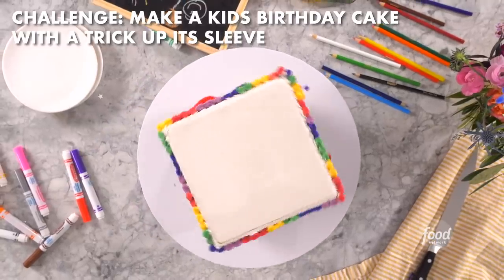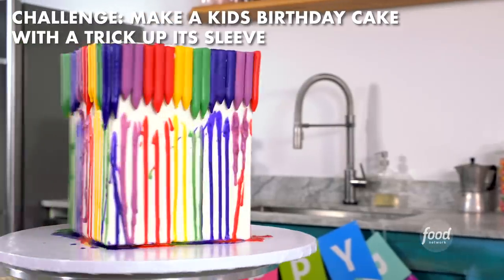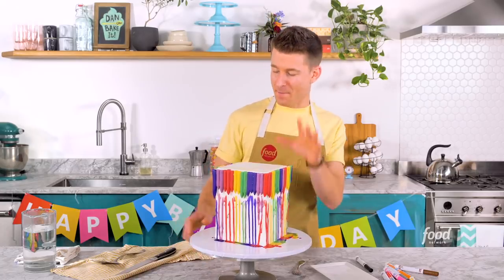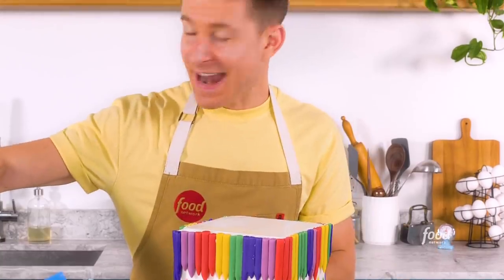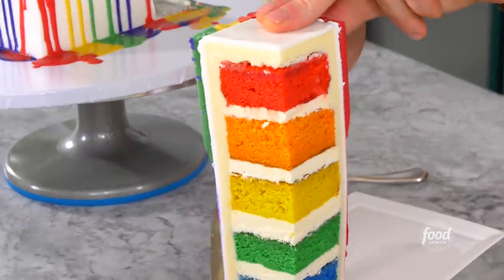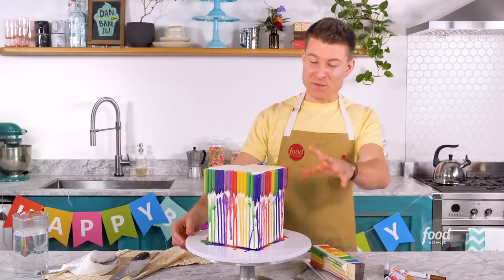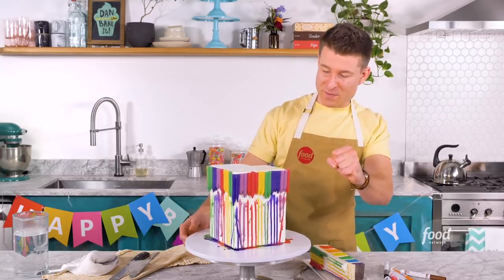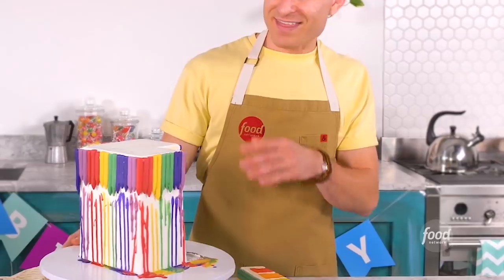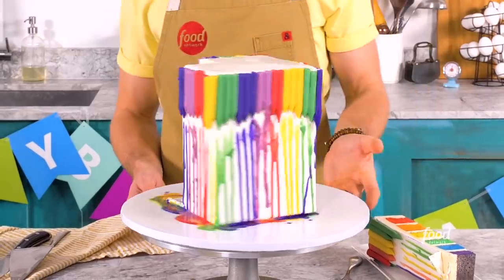My challenge was to create an epic kid's birthday cake with a trick up its sleeve, and this is what I came up with. It's time for the big reveal — I've got this awesome melting crayon effect, and now I want to cut this thing open to see the beautiful rainbow layer on the inside. That's some serious rainbow action. Not only do I have this amazing rainbow drip on the outside, but I have this gorgeous rainbow layer on the inside. This has to be the most vibrant, colorful cake I have ever created.